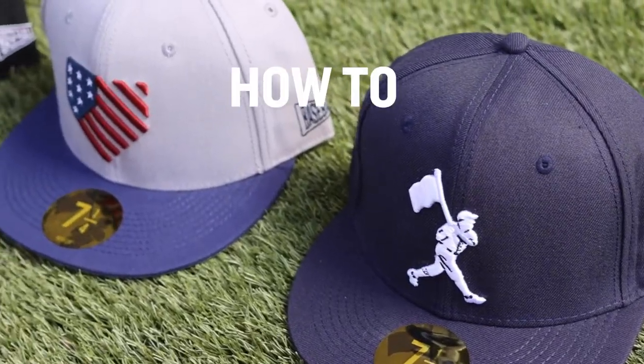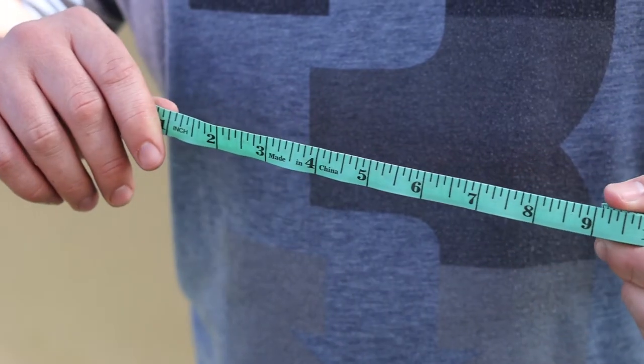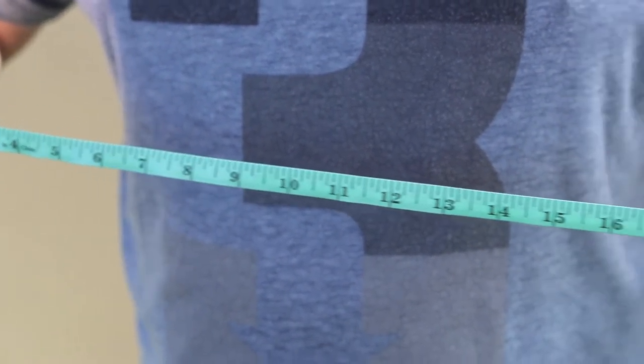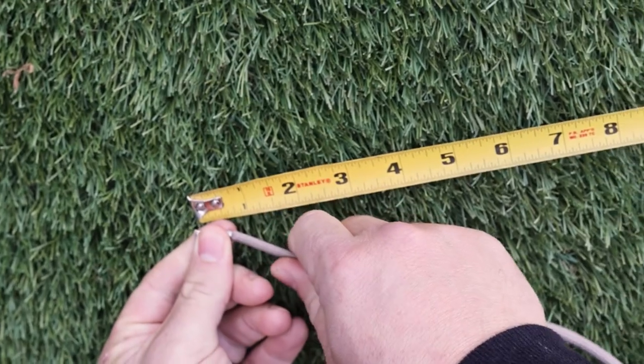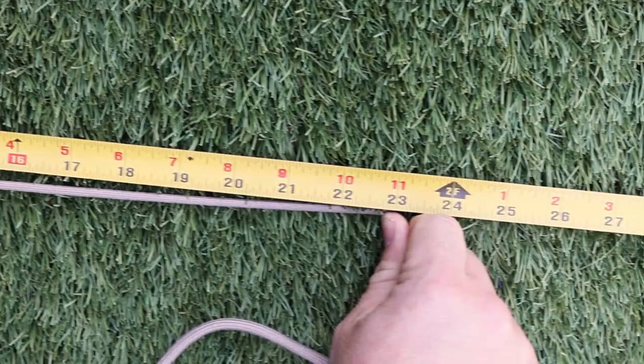Hey guys, this is John with Baseballism, and today I'm going to cover how to measure your head for our cap size. First, what you'll need is a flexible measuring tape. If you don't have one, that's okay — you can use a string or something to wrap around your head that you can then place next to a measuring tape or ruler.